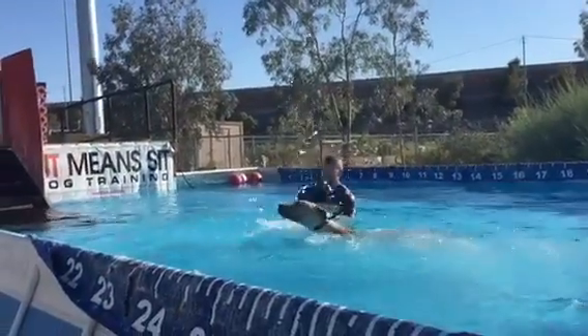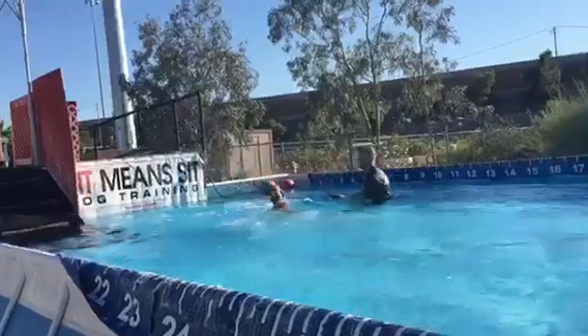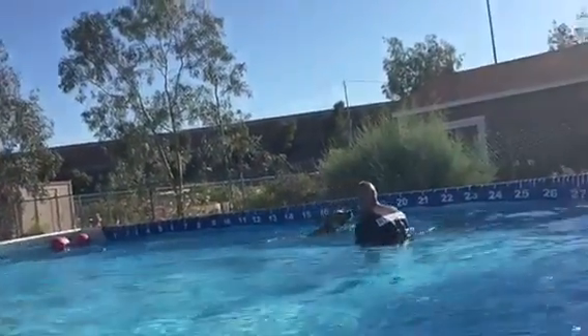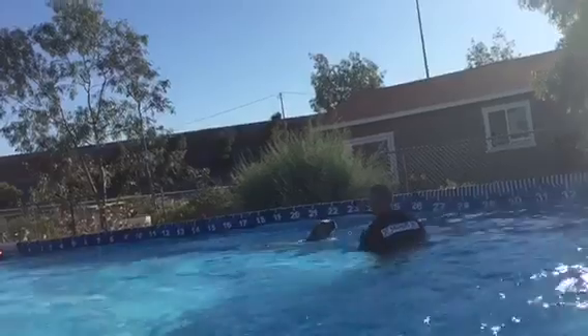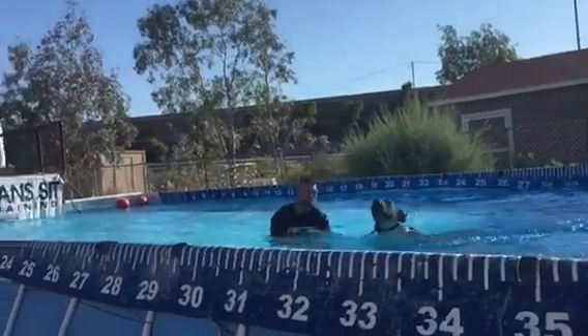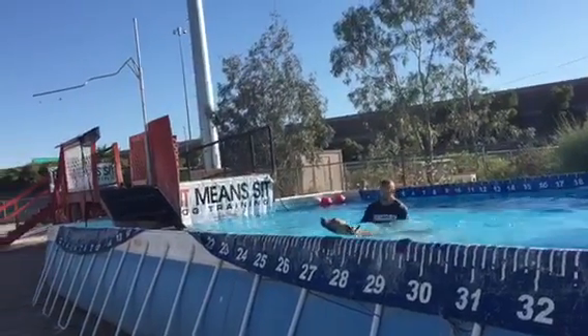Good. Level him out. No more splashing. Level him out. Nice. Nice for his first time. Nice. Level him out. Back the other way. Good. Good, good, good.